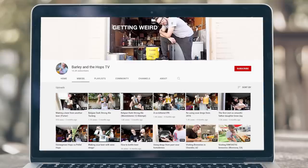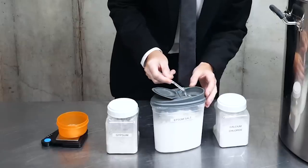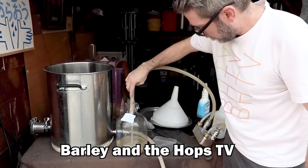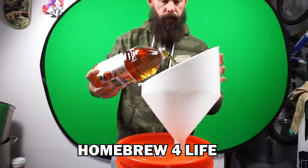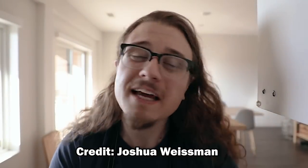There are currently dozens of high-quality channels on YouTube that are hyper-focused on the art and science of brewing beer at home. Many of these creators have centered their entire lives around this hobby — they live and breathe home beer. Joshua, on the other hand, doesn't even like beer. He said it himself: 'I don't really like beer that much.'